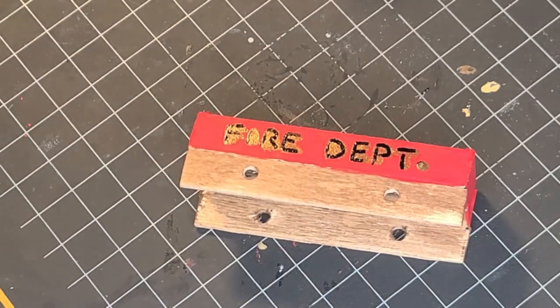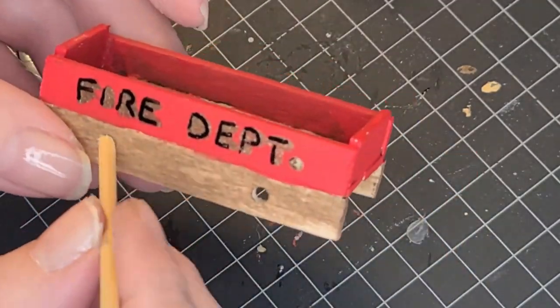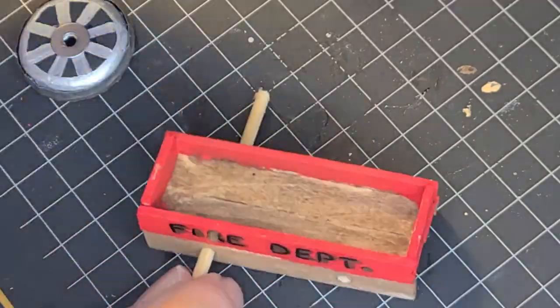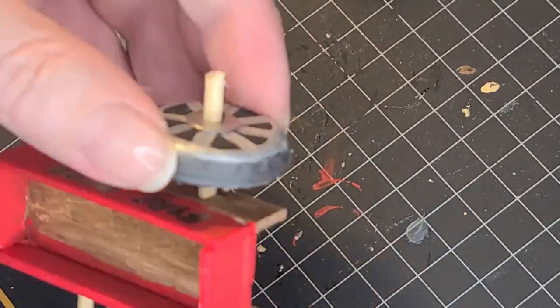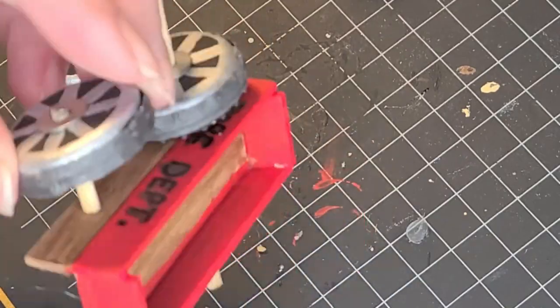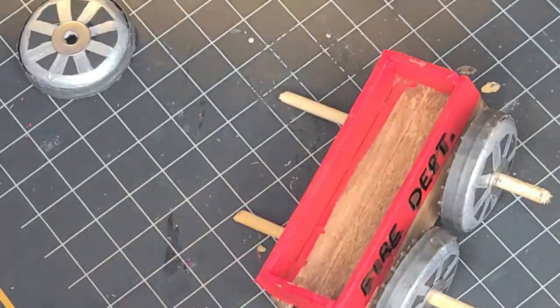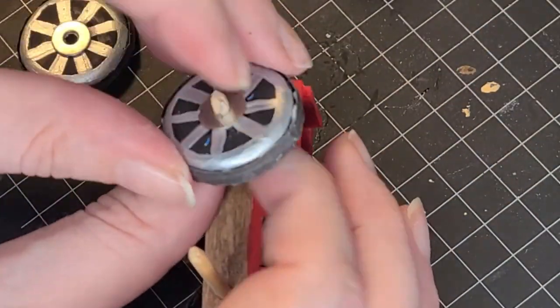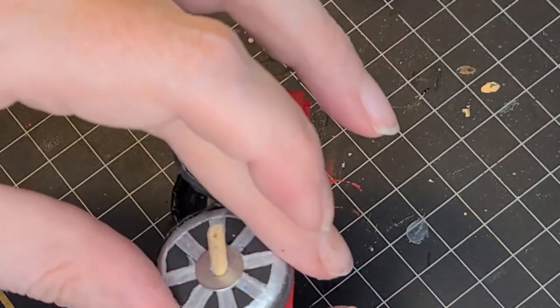Now we're going to stick the wheels on — it's pretty straightforward. Stick the dowel through the holes if you have them all lined up. When I drilled these, I drilled them all together as one piece so that they would line up on both sides. The wheels are just right in the middle. Once I stuck them all on there, I kept the dowel long on purpose so that I can stick it on there and it's easier to manipulate. Then later on I glue it and snip them to size.